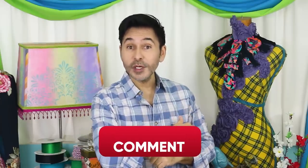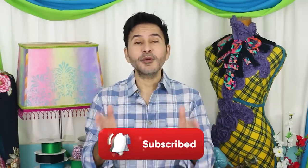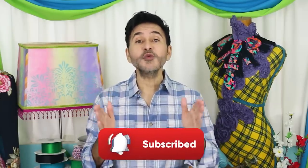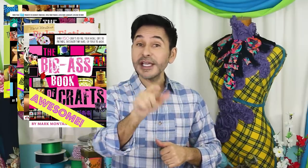Thumbs up if you like this video, leave me a comment and I will get back to you. Subscribe to my channel if you haven't already and press that notification bell so you know when I have a new video. Grab any one of my craft books — I think you'll like them and I'm going to leave a link in the description to those as well. I will see you next week. Bye!